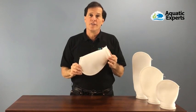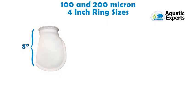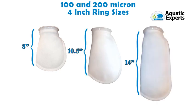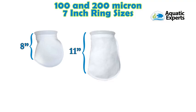Our filter socks are available in different lengths. The four inch plastic ring size comes in an eight inch, ten and a half inch, or four inch long sock. On the seven inch size, you can get an eight inch, eleven inch, or six inch long filter sock.